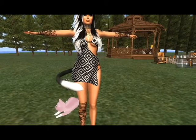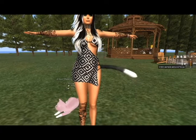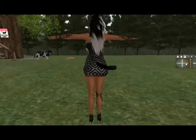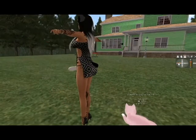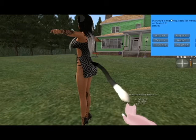As you can see it doesn't quite fit all the way around my body, but they do this because they know that some people have wider hips. I would say that the tail definitely is unisex — I wouldn't say it's just for girls at all. You can edit it to raise it on your body or whatever you would need to do.